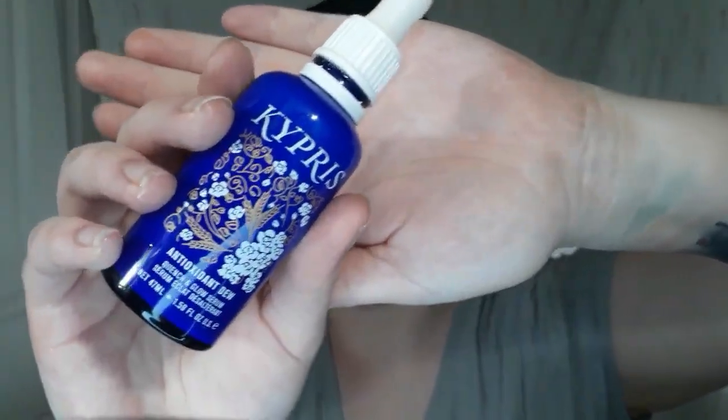I also wanted to film doing my face makeup because I did pick up a couple of new things. So I'm going to start by taking my Capri Antioxidant Dew just to moisturize, since I just wiped my face off.